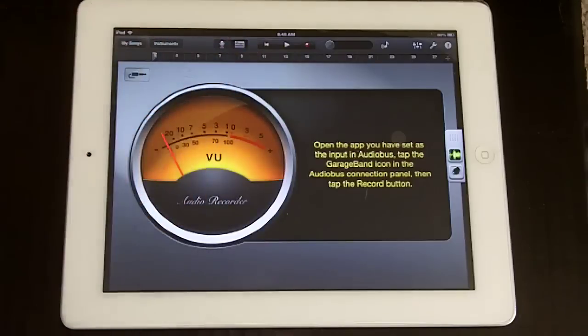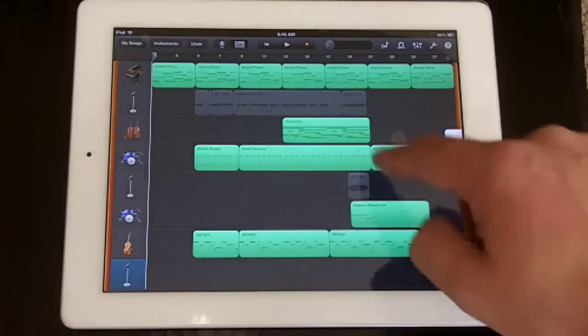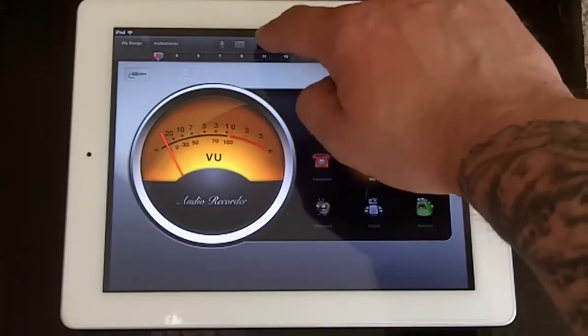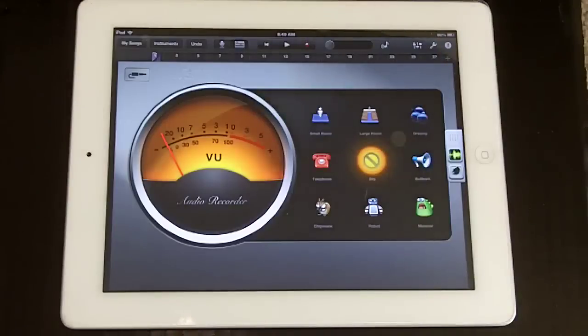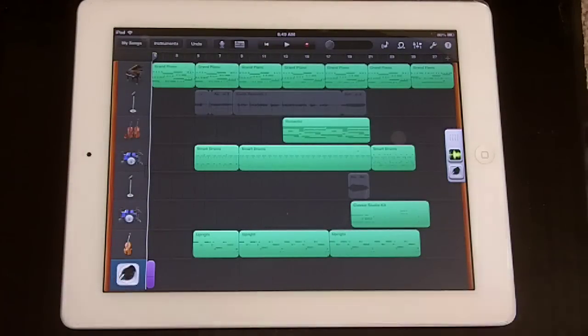Now we can go back into our sequencer. Jam-Up's ready to go. Hit record. Now we can start playing. Go ahead and stop when you're done. We'll go back to our sequencer view, and as you can see on the bottom here, we have a track labeled as Jam-Up.